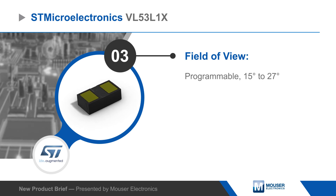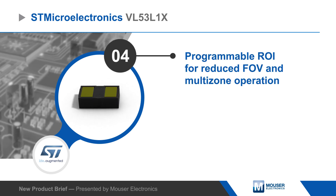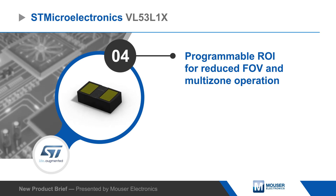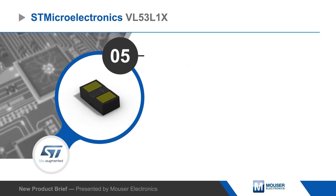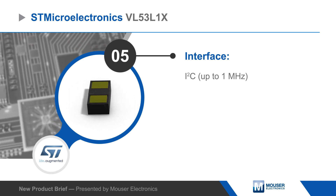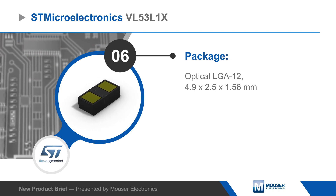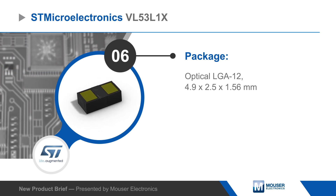The receiving array also offers a programmable region of interest to reduce the sensor's standard 27-degree field of view and support multi-zone operation. The VL53L1X uses an I2C interface and is packaged in a 12-pin optical LGA that is pin compatible with the previous generation VL53L0X for easy upgradability.